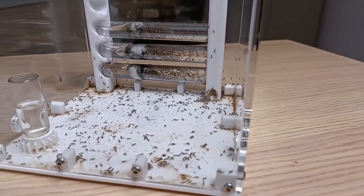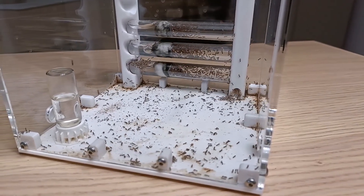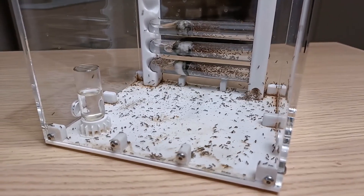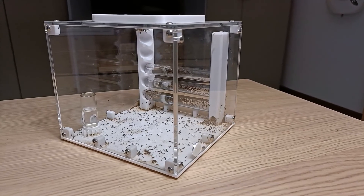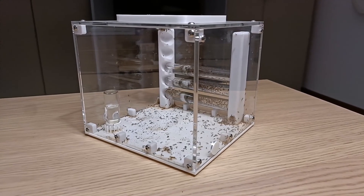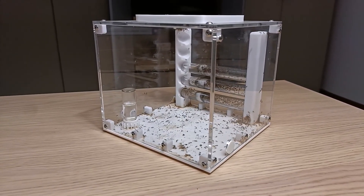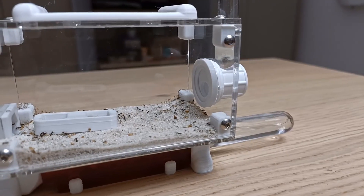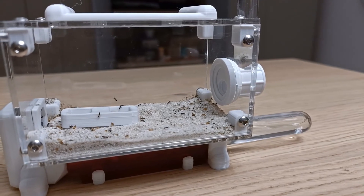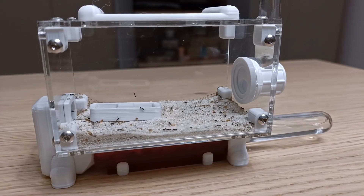The verdict is in. The Saturn wins this competition with just one point more than the Venus. In the end, both are really good nests, perfect whether you're just starting out or already have lots of experience with keeping ants. However, I think the Saturn has something more, and for this reason it deserves the victory. If you like these types of product comparison videos, check out this other one where I compare the Saturn with another great Wakushi nest, the Mercury nest. See you soon in another video.